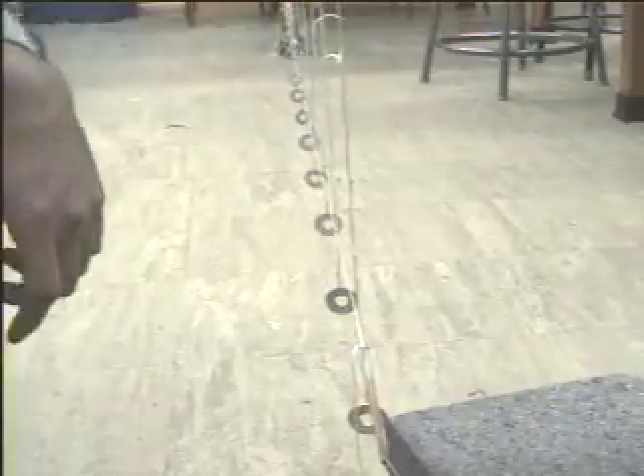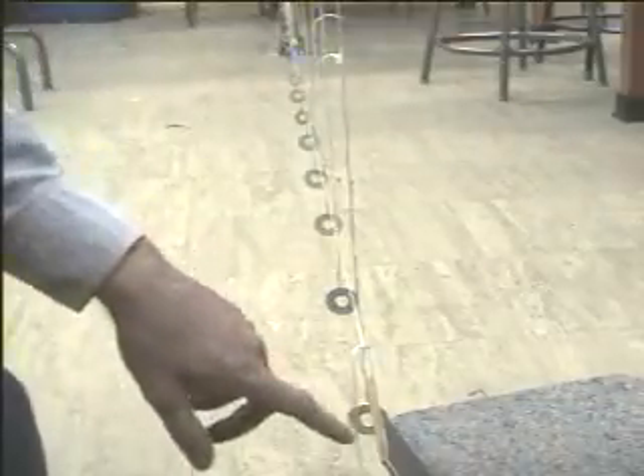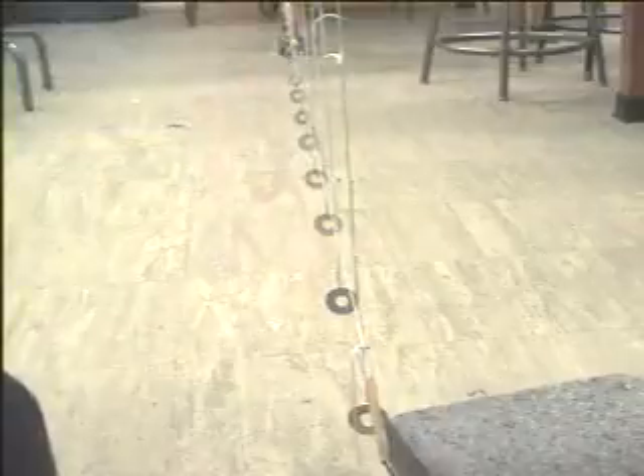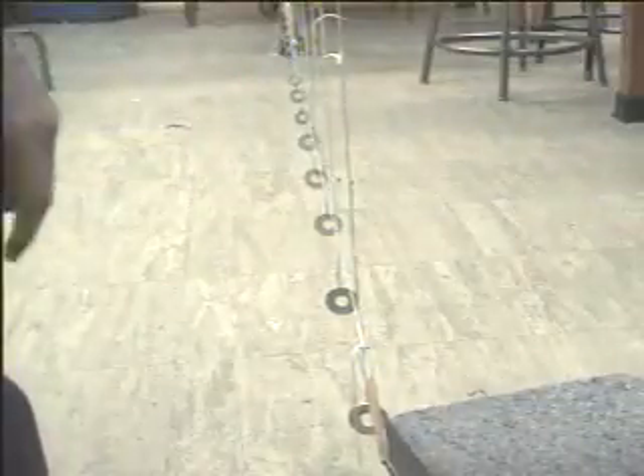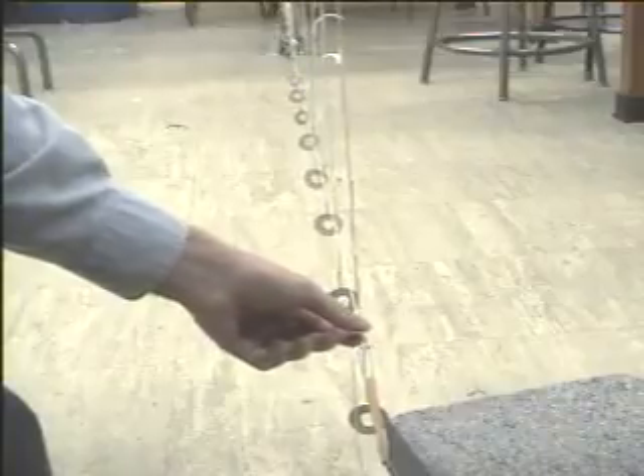We've replaced the 100-gram masses with 16.5-gram washers. I have the 10.2-centimeter length still on the rubber band. Let's give this thing a pluck and see what happens.